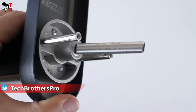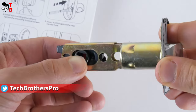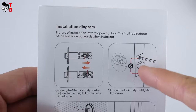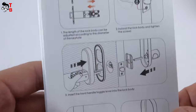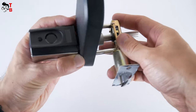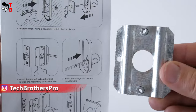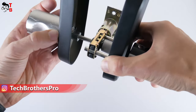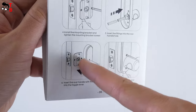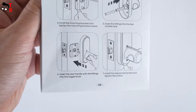You need to insert the adapter into the rear handle hole. Before installing the handle, you need to install the lock body in the door. You can also change the length of the lock body from 60–70mm. When the lock body is installed and the screws are tightened, insert the front handle into the lock body. Then install the mounting bracket and tighten the screws. Finally, insert the rear handle into the toggle lever. As you can see, installation is very simple, but unfortunately my door is too thick for this lock.